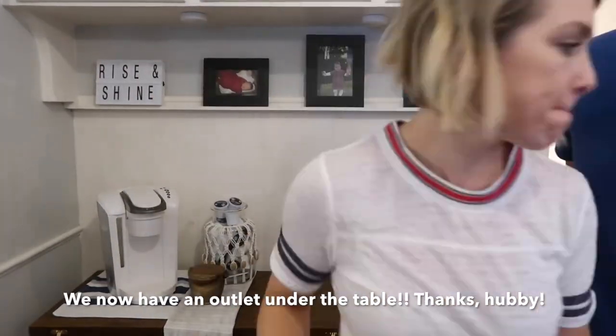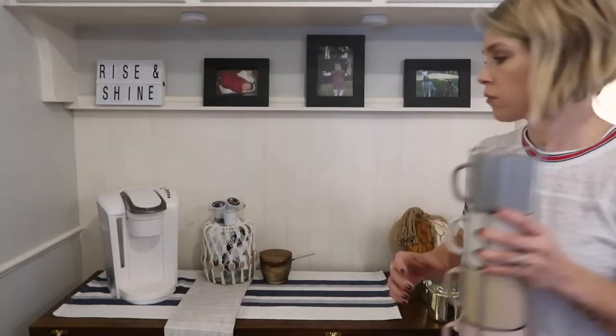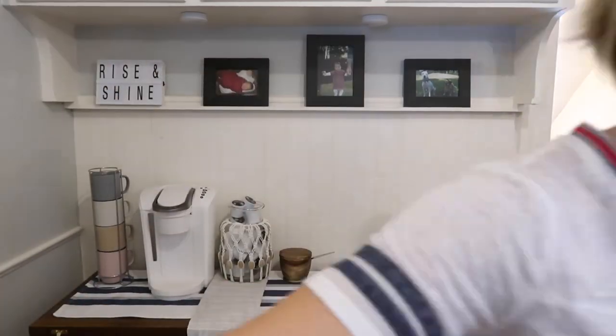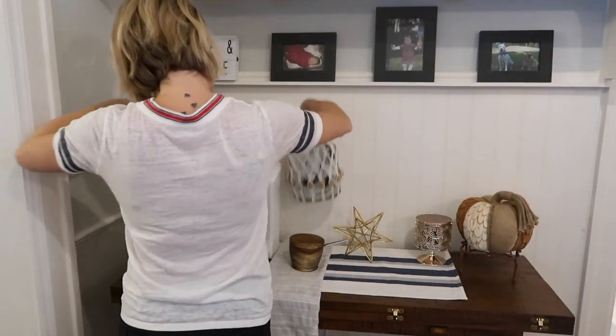At this point I'm just gonna move around all the little things I have here to make sure everything's configured just the way I like it — just kind of move them around until they're placed in an area where you're happy. I found a couple of other items around my house, this candle and this little star, and I thought they looked really nice there as well.